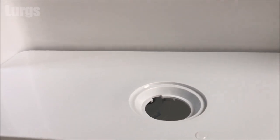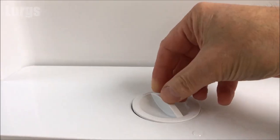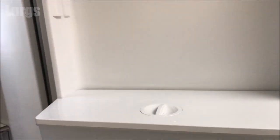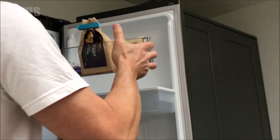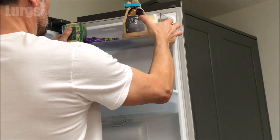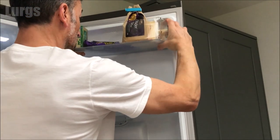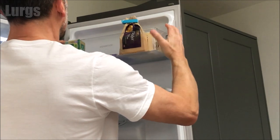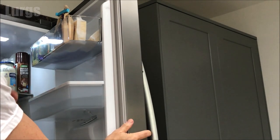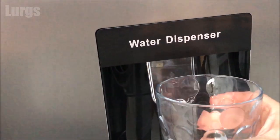Put the lid back on — it slots into those grooves and a slight clockwise twist locks it into place. Remember to put the upper tray back in: put it higher than it needs to be and then lower it down onto the grooves so it slots into place. Then we're ready to test it out.